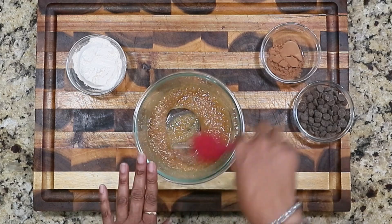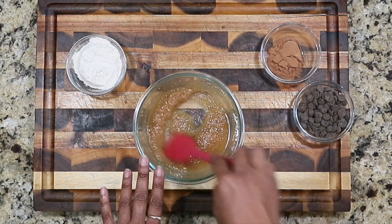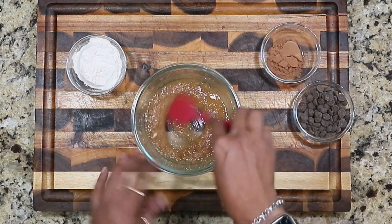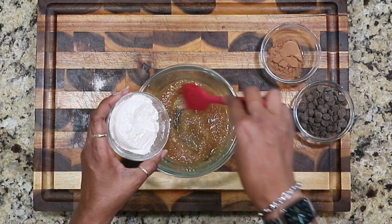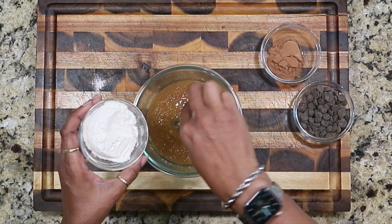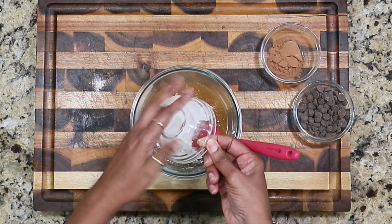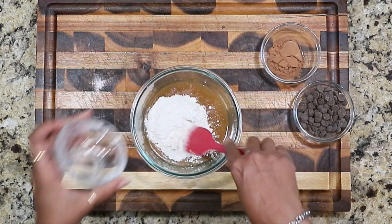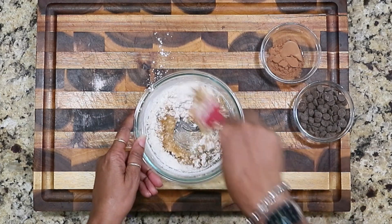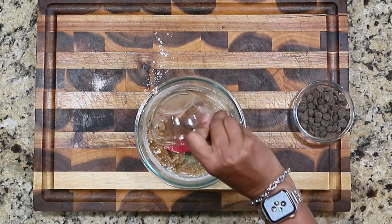If you don't like the graininess of the raw sugar and you want to use it, you can pop this in the microwave for about 30 seconds and it'll dissolve the sugar. It doesn't bother me. I did put it in the microwave to dissolve the butter — there's still a little piece in it, not fully dissolved, but whatever floats your boat. Now we're adding the flour.